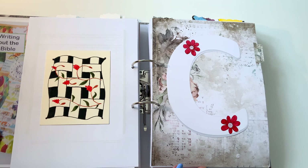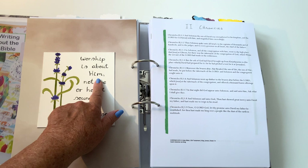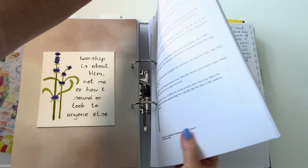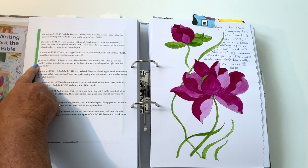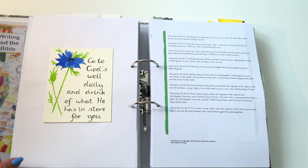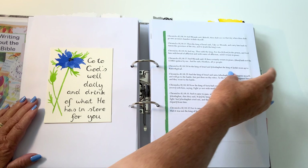Now 2 Chronicles — as I said, this one didn't have a title so I had to put it on myself. 'Worship is about Him, not me, or how I sound or look to anyone else — definitely.' Another picture printed off and watercolored — quite colorful! I've done Chronicles 2:18:18 over here, which matches up. On the back: 'Go to God's well daily and drink of what He has in store for you.' In other words, read your Bible daily, take it in, and enjoy it.